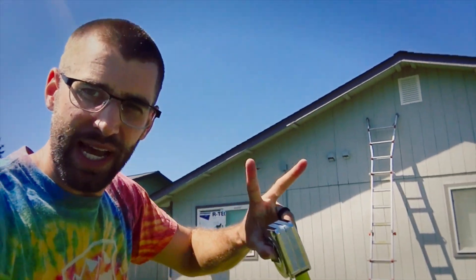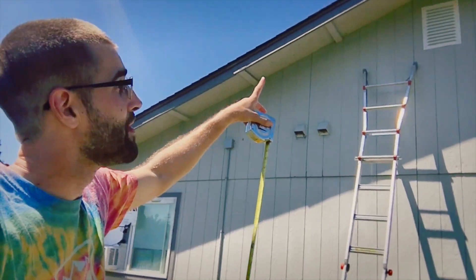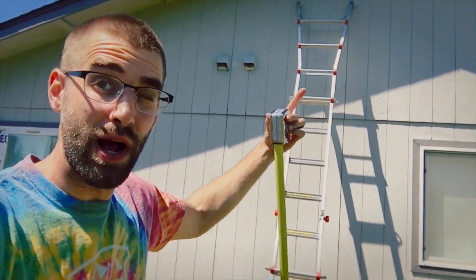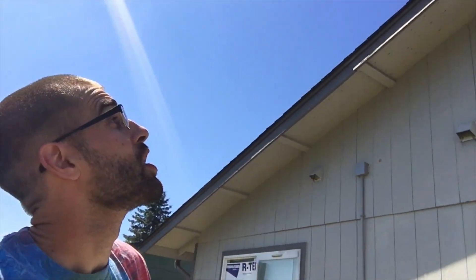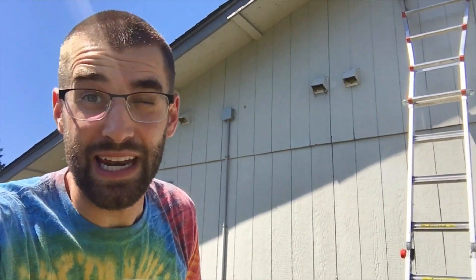It does come in two sections — they're basically sandwiched together. There's the face that goes in from this direction, and then there's the back that goes in from the attic. So yes, you will have to be in your attic, and we're going to quickly climb up there so you can get a close-up look.